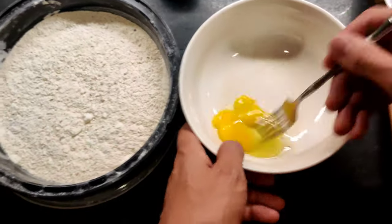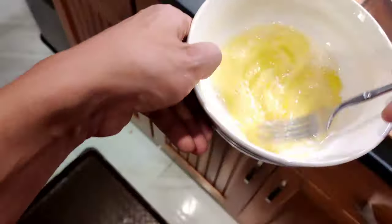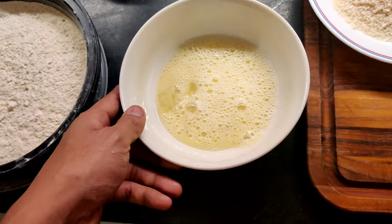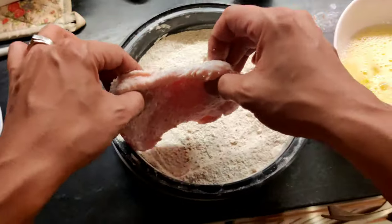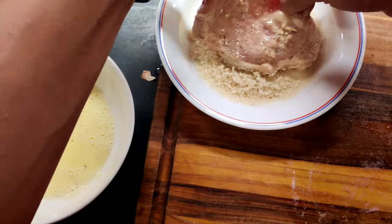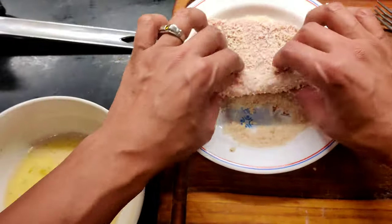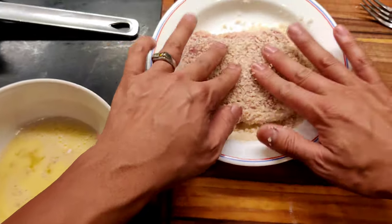If a piece of shell gets stuck in there just remove it, then whisk the egg and add a little water — whisk it until it's a nice even homogenous light cream. Dust the pork with flour first, then egg wash. You want to have your oil on medium to medium-high heat.